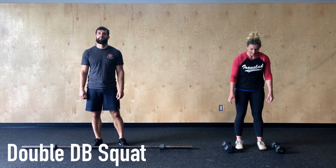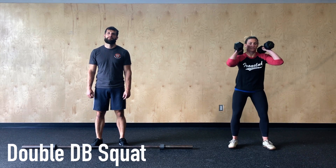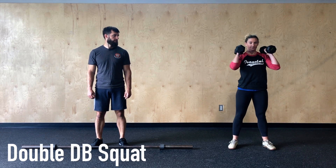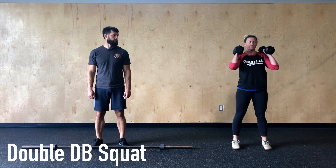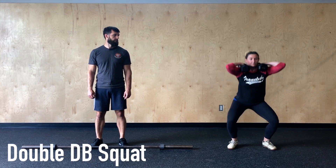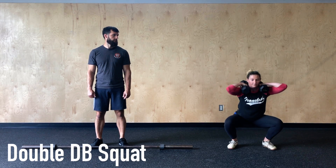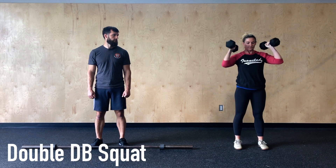For the double dumbbell squats today we're going to show three different variations for how to hold the dumbbells on the shoulders. The first is going to be with the back head resting on the shoulders — this is the easiest method to get into but you are doing a little bit more work supporting that weight with your arms. The second variation is having the dumbbells rest on top of the shoulders — it takes a little longer to get into but you're not really holding the weight with your arms, it's more resting on the shoulders.